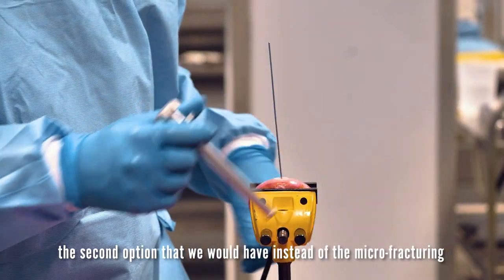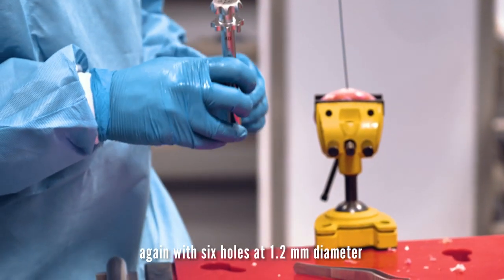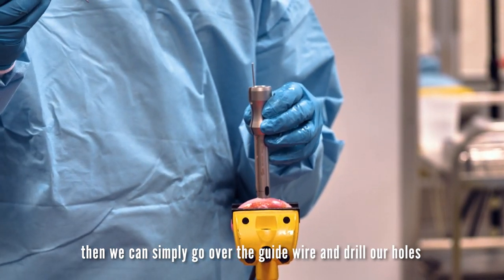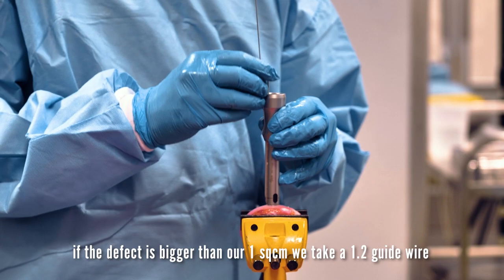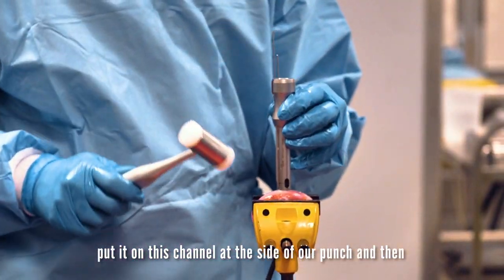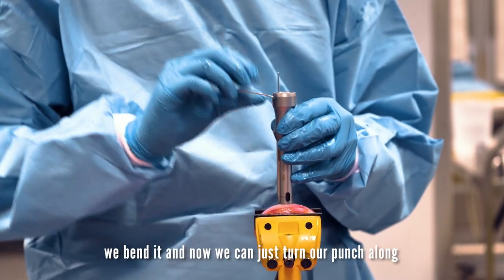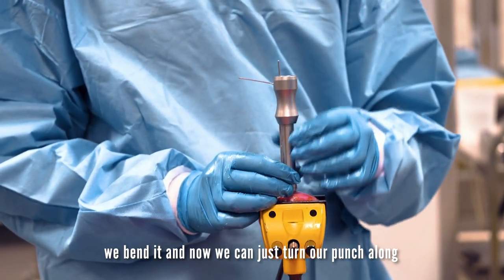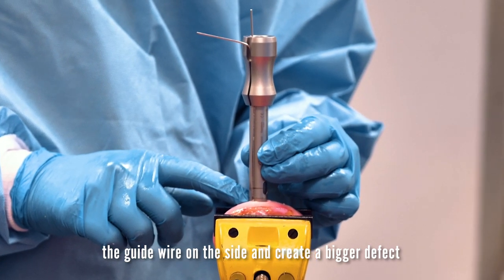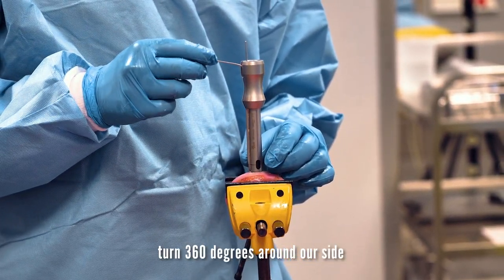The second option, instead of microfracturing, is micro-grilling. For that we have our drill guide again with six holes of 1.2 mm diameter. We can simply go over the guide wire and drill our holes. If the defect is bigger than one square centimeter, we take a 1.2 mm guide wire, put it on the channel at the side of our punch, and bend it. Now we can turn our punch along the guide wire on the side to create a bigger area. We can even remove our center guide wire and turn 360 degrees around our side wire.